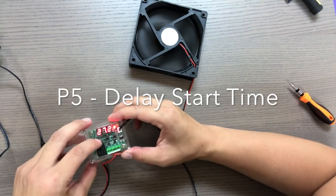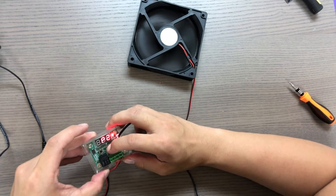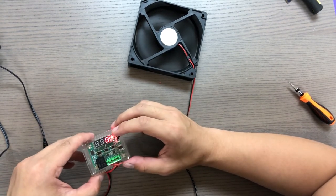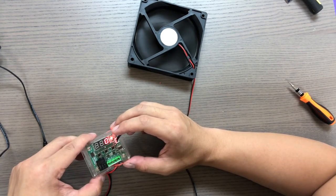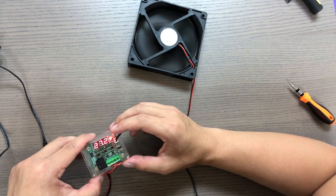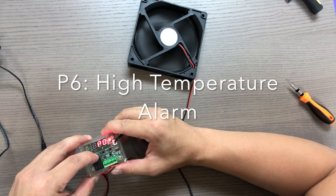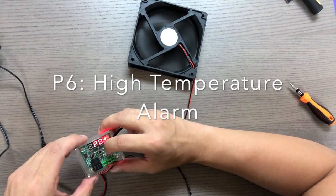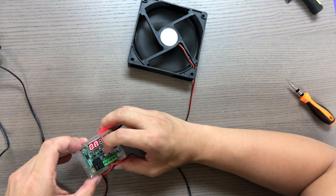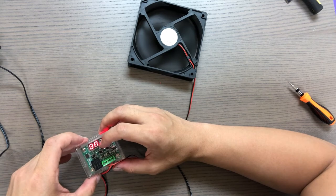P5 allows you to set a time delay before the temperature controller activates the fan. When it hits the activation point, it'll wait this amount of delay before activating the fan. If you set this value to 2, it'll wait 2 minutes before the fan activates. By default it is zero. P6 allows you to enable a high temperature alarm on the temperature controller. When that temperature is reached, the relay will shut off and you'll see a blinking error screen on the LCD. By default the setting is disabled.